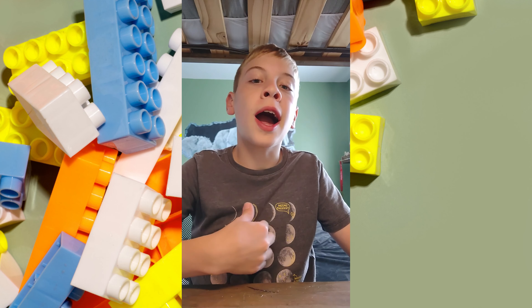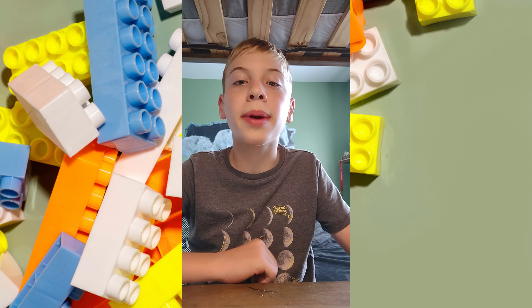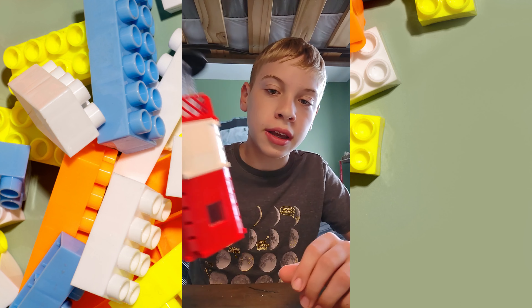Hello, and welcome back to MLNA. I'm Aiden, and today I'm going to show you how to make a Lego lighthouse just like this one.